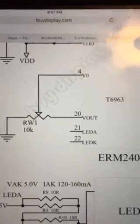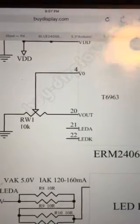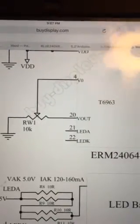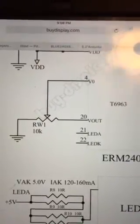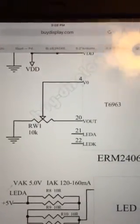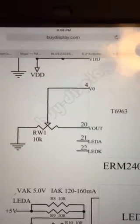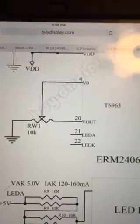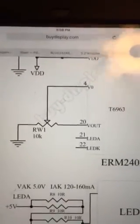The key difference between the old display and this one is that the old display could not generate the contrast voltage internally — Oberheim would have had to generate it externally if they wanted contrast control. But this new display generates the contrast voltage from pin 20, so all you need to do is connect the voltage out from pin 20 to the contrast voltage input on pin 4 through a potentiometer.